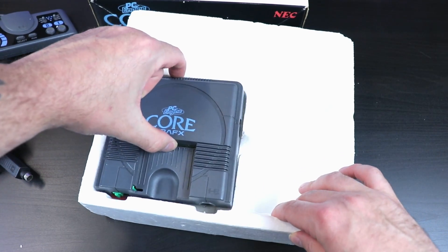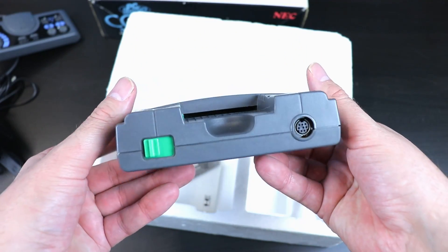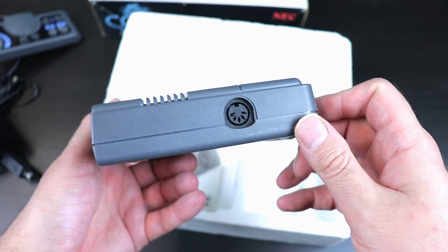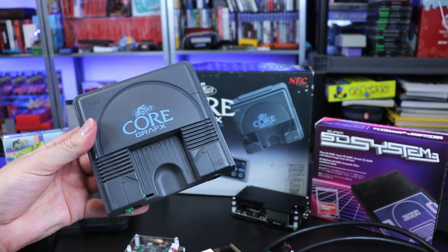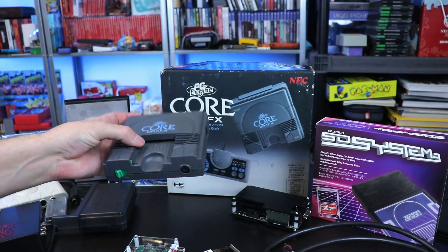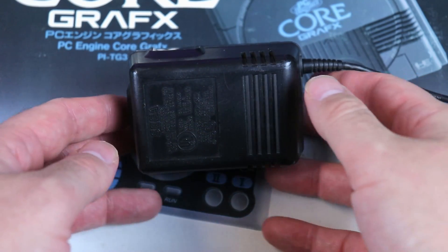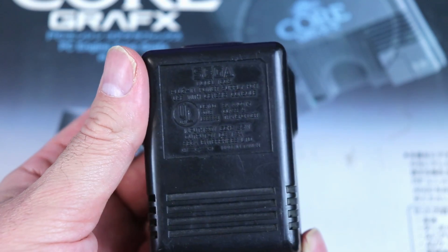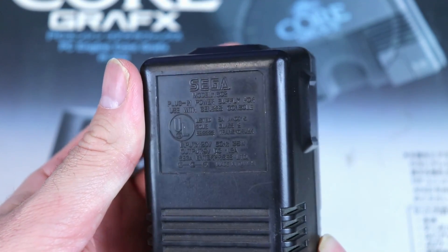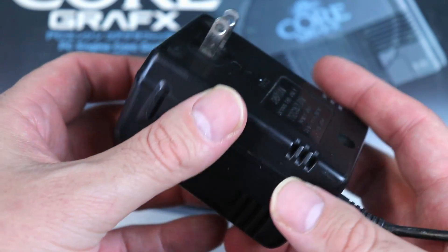Some people have never had that happen, but I've noticed across different versions of this that if I use the original Japanese power supply, that area gets extremely hot to the touch — not something I want to risk. You can use a compatible power supply like the Sega Genesis 1602, which I believe is the original Model 1 Genesis power supply, or get a third-party brand new power supply. I'll put links in the description for all this stuff.